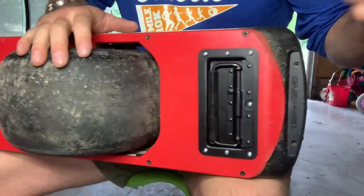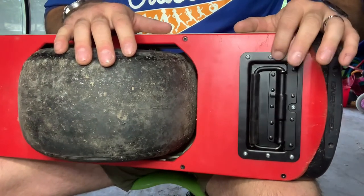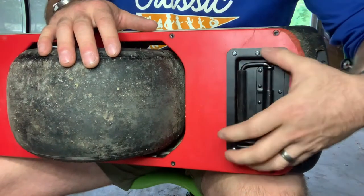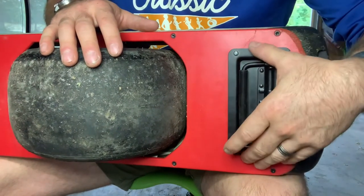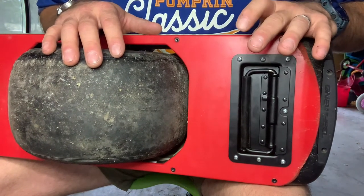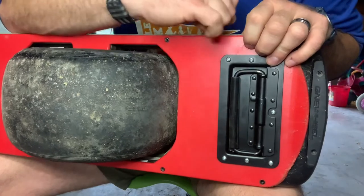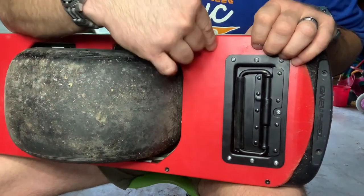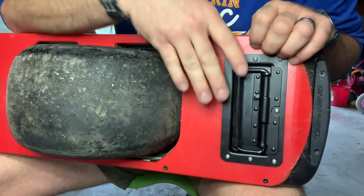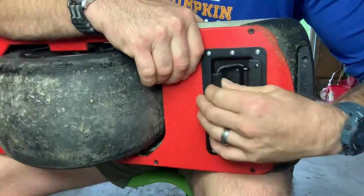I'll throw the link for this off of Amazon in the description. All you got to do is just figure out what your hole size is and cut it in. I use these screws — they were just something that I had. I ended up having to dremel the tips off once I ran them in, just so they weren't engaging anything. Does not change anything else on the board itself, just the float plate. I think it works out pretty nice.